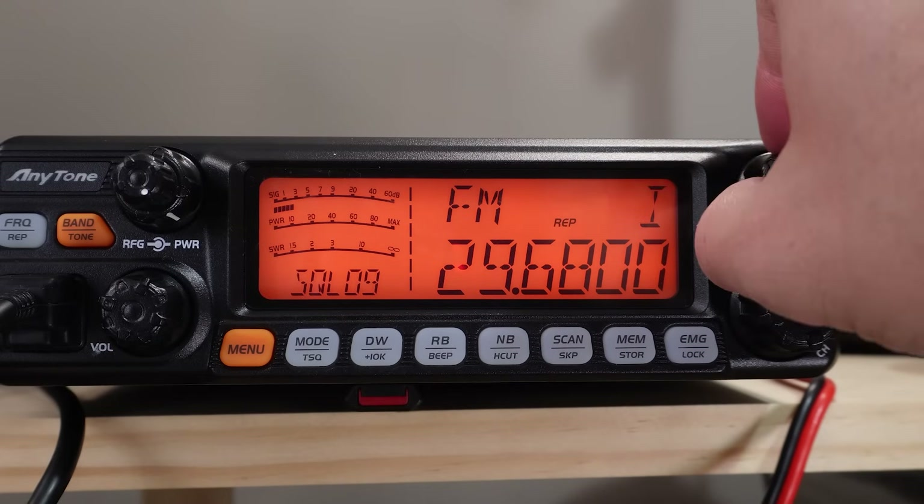Obviously not a great example today because the conditions were a little bit dodgy, but when the band is open — which has been a lot lately — you can talk all around the globe quite easily on 10 meters. That's a good one for technicians out there, perhaps in the United States. If you're a technician, you've got access to the 10 meter band and you can get on HF relatively easily with one of these radios and have some global contacts — that's a whole heap of fun. If you want to know what 10 meter antenna I run at home — and it was the antenna connected to this radio today — I did a video. It's a really easy antenna to build, check it out. It only takes literally 15-20 minutes to put together and you can get on the air relatively easily on 10 meters.